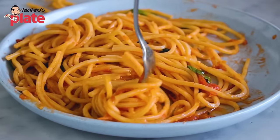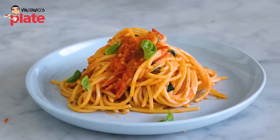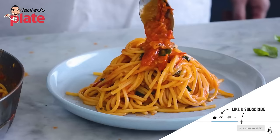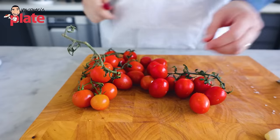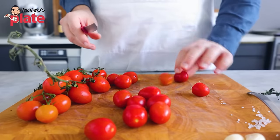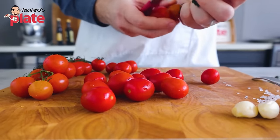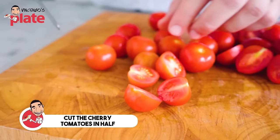Then we need spaghetti al pomodoro — made with fresh cherry tomatoes and basil. I love this dish, it's so summery and you need to enjoy it. Today we are making pasta al pomodoro. First thing to do: get those cherry tomatoes and cut them in half. We want to get the juice out, which is going to turn into the sauce.